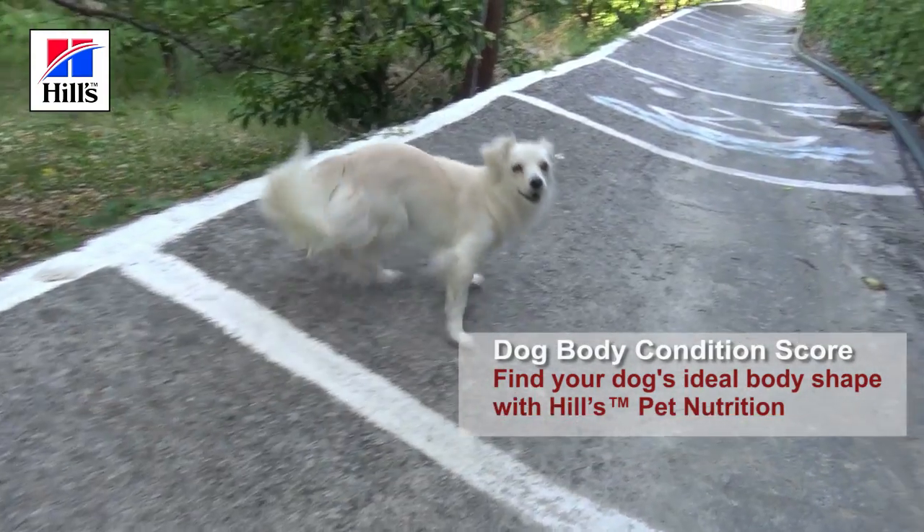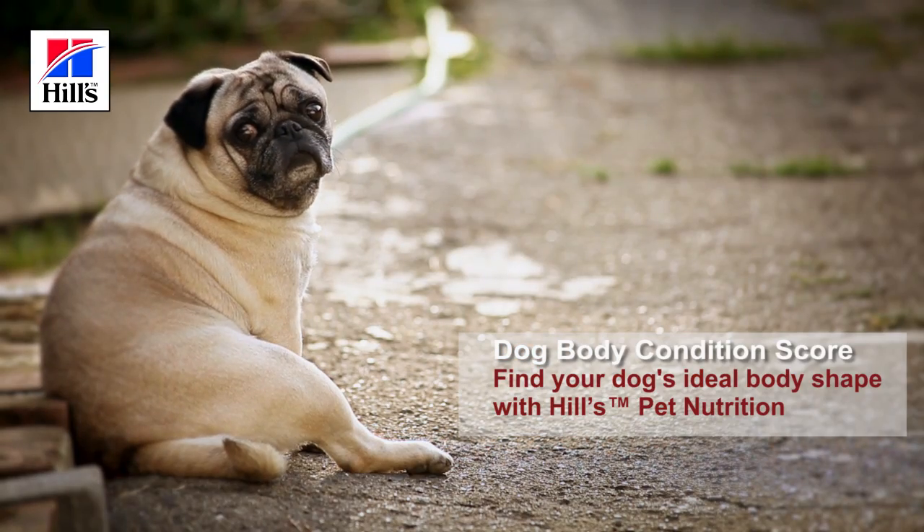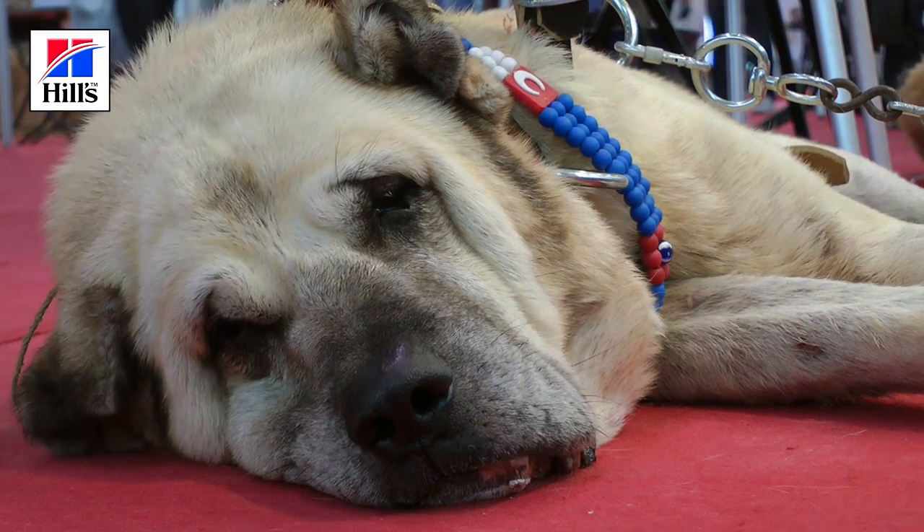Dogs come in all shapes and sizes. Some breeds are tall and leggy while others are short and stocky. And of course dogs are very much individuals, so they don't always fit their breed weight exactly.